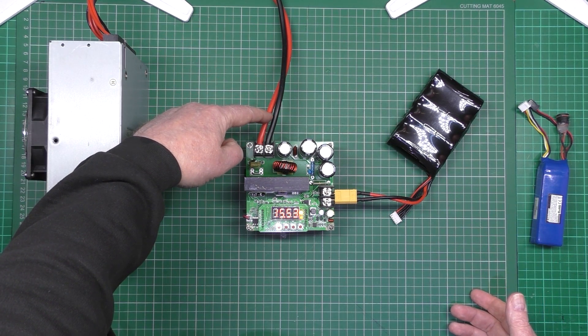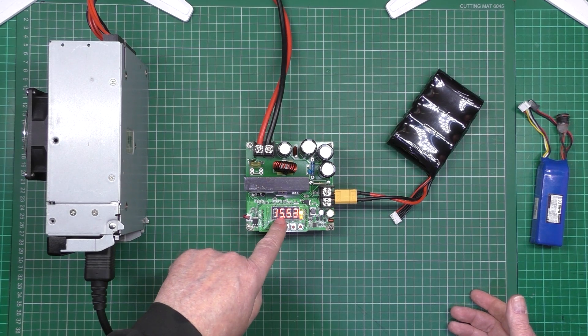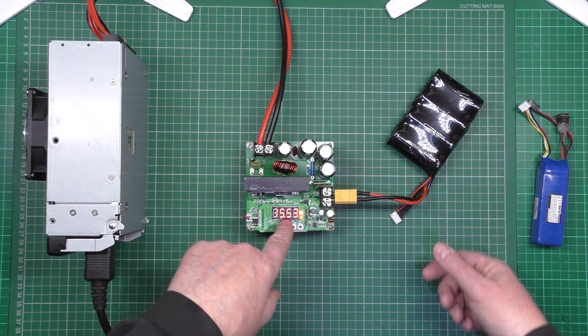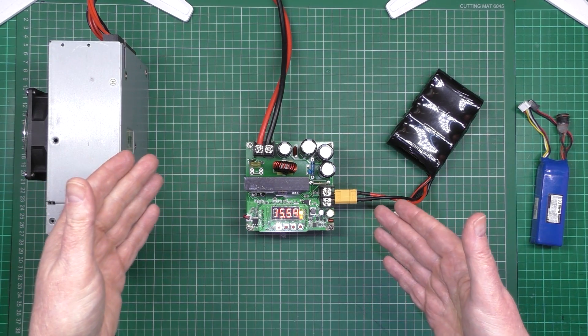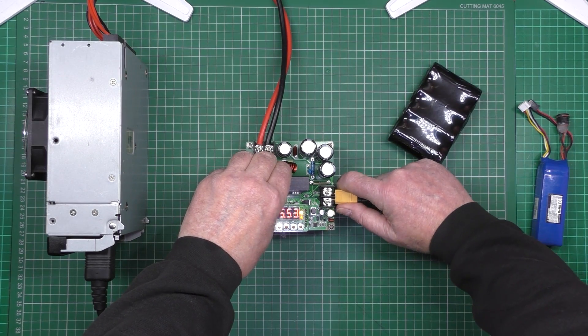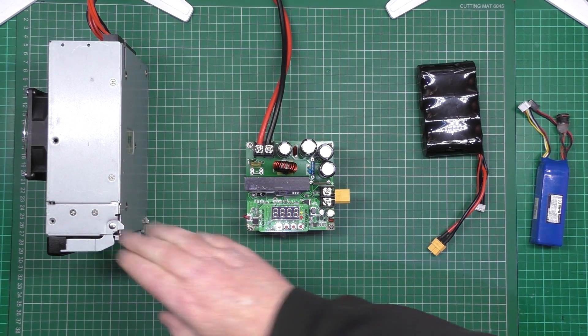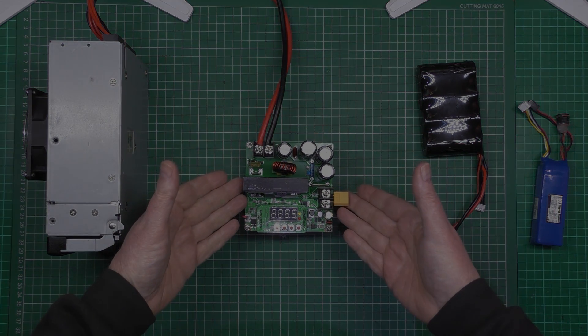It's a simple solution: you plug it into your car battery or any 12 volt source, it ramps the voltage up to whatever you set, you plug your battery in and it charges to whatever you say. These are only 13 quid. The iCharger and the rest of the chargers are far more expensive. Simple solution for an in-field charger.